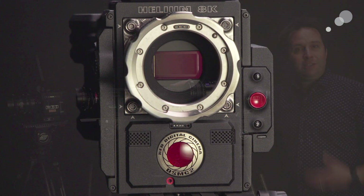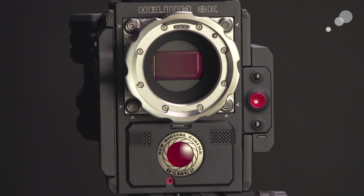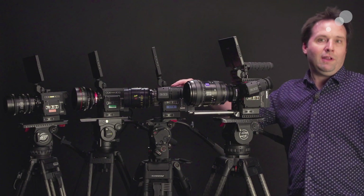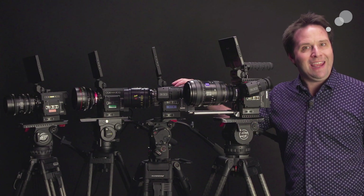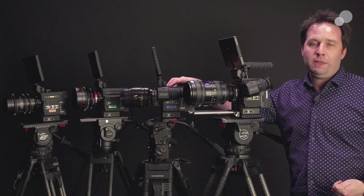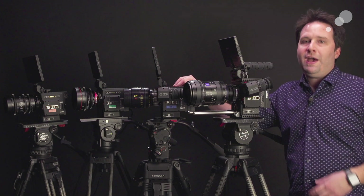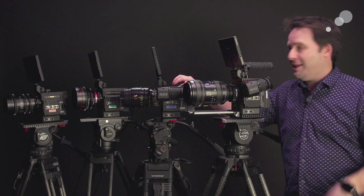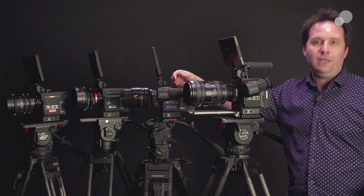Helium is an 8K Super 35 sensor camera. This is a camera you would use for an 8K workflow using standard Super 35 lenses. You don't have to get a full frame lens to get 8K here in the Helium, which is a huge benefit. That 8K gives you amazing super sampling capabilities, great for VFX, or anyone who just really wants to be ahead of the curve and be at 8K today.